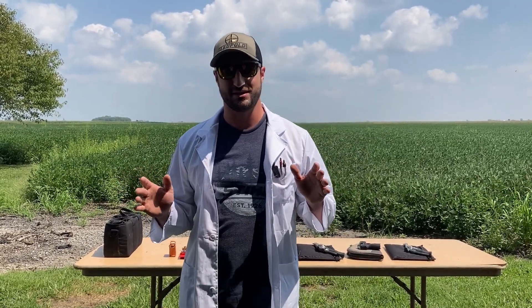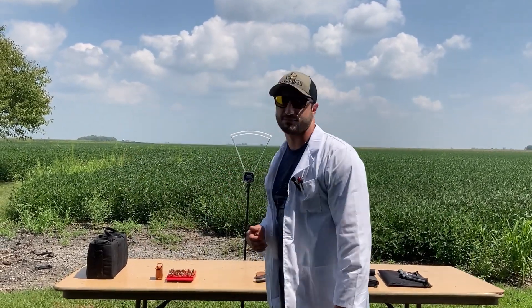Double Action Stallion here with another episode of Double Action Science. Today we're going to see if you gain velocity by putting magnum primers in some standard pistol loads. If you haven't been reloading a long time or don't know what you're doing, kind of stay away from this — this is just for science. The loads we have today are well below recommended max load, so this should be completely safe. I've loaded tens of thousands of hand loads, so I've been doing it a long time. Today we've got 38 Specials...